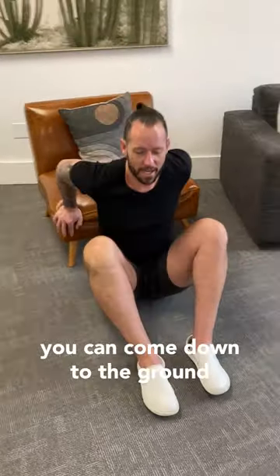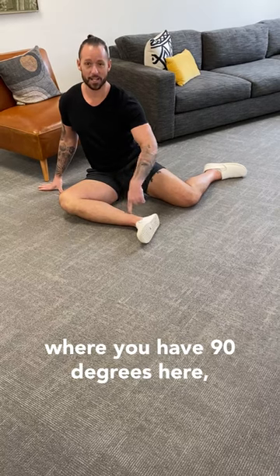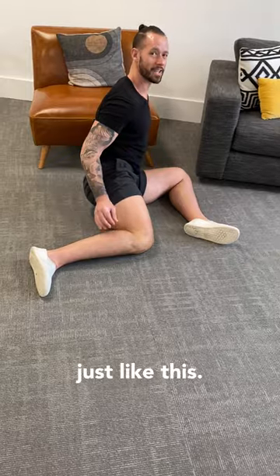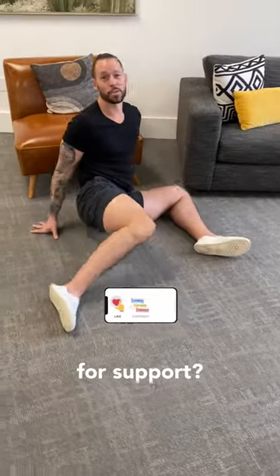From there you can come down to the ground, or if you need to you can sit on a little surface or a step. Come to this position where you have 90 degrees here, 90 degrees here. Then you're gonna try to rotate — using your hands for support — to the other side just like this. The goal over time is to go from hip 90 to hip 90 without your hands behind you for support.